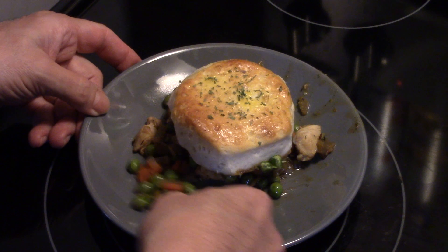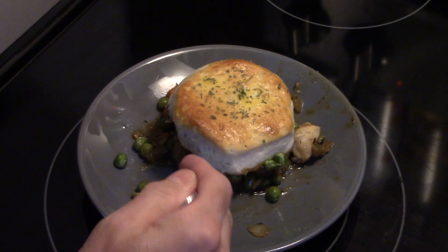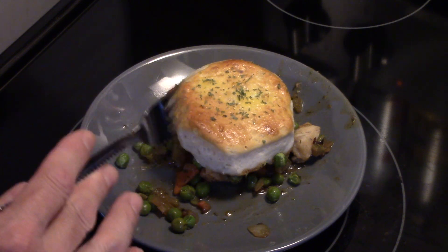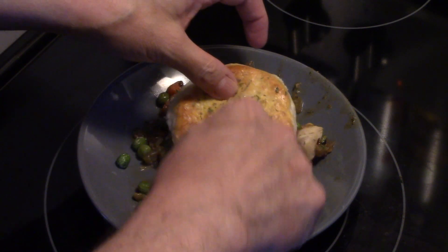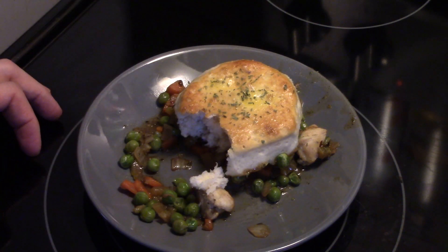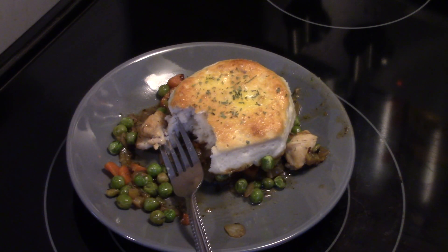Let's go ahead and fix up a plate and see what we got. I'll try the filling first — really delicious, has that good classic pot pie taste, chicken's tender. Let's try the biscuit — biscuits are light and fluffy, really delicious! That was really delicious and it's perfect for a Sunday meal. Skillet chicken pot pie — thanks for watching! Remember: love what you eat and eat what you love.